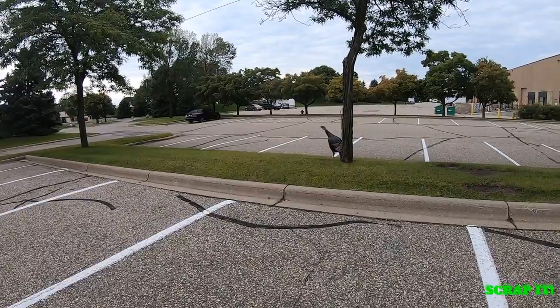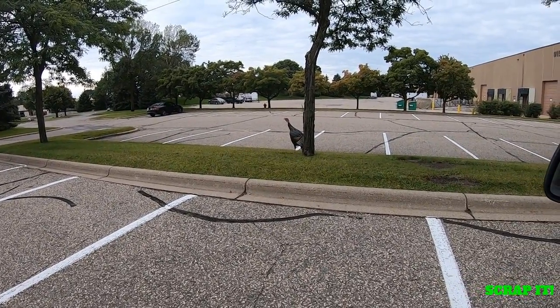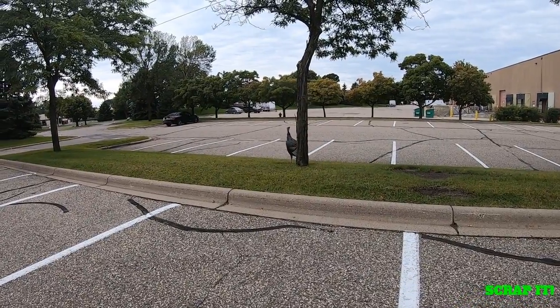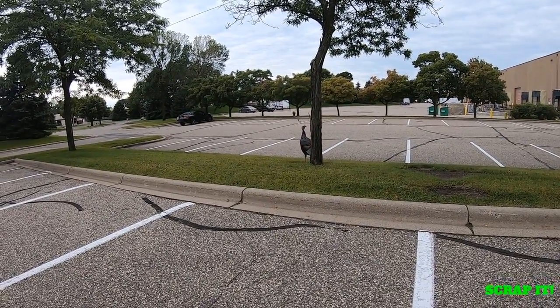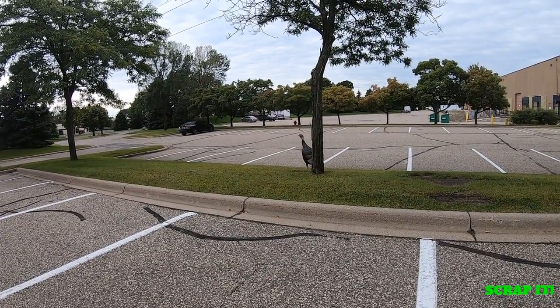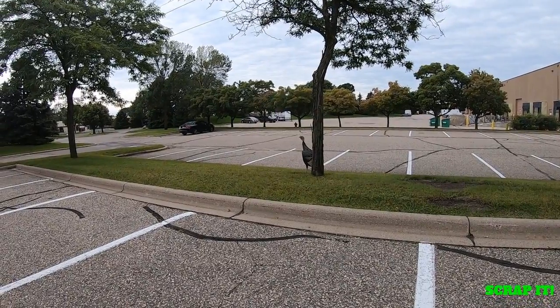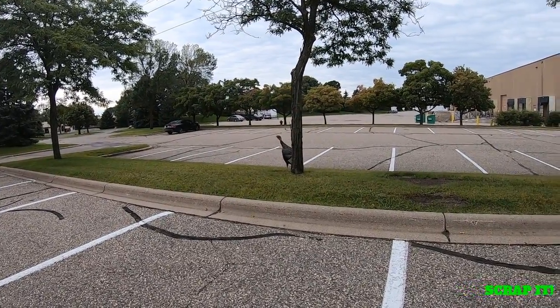What's going on, turkey? He doesn't want to talk. What's my best turkey call? Not very good. He doesn't want to play. Let's stop scaring him and go on to the next thing.